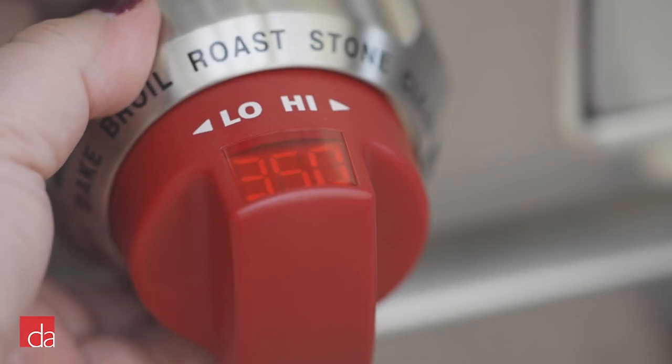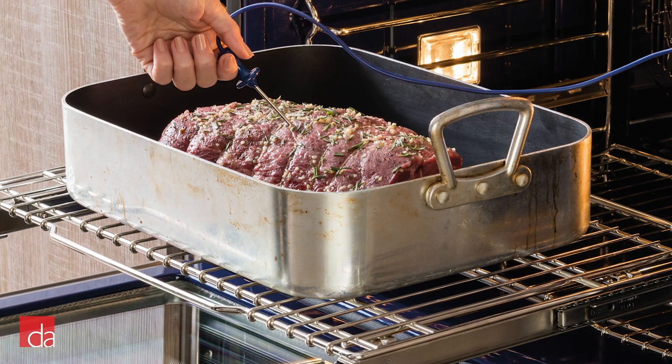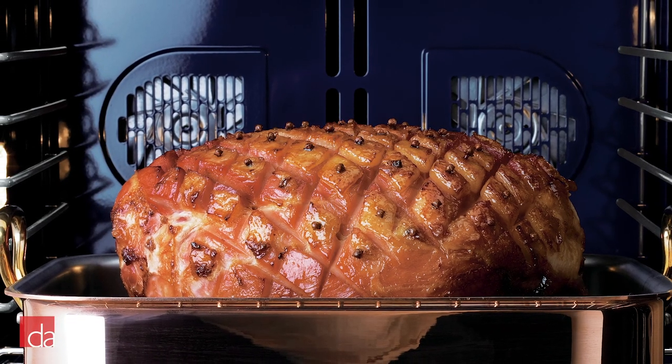The dual fuel oven also comes with 10 different settings including bake, roast, proof, dehydrate, bake stone, convection, convection bake, convection roast, convection broil, broil, and self-clean. Different types of food require different types of heat, and these settings offer options for varied cooking methods.